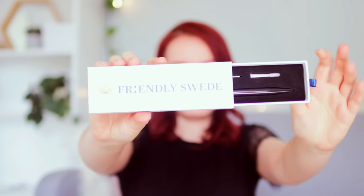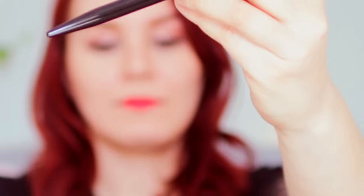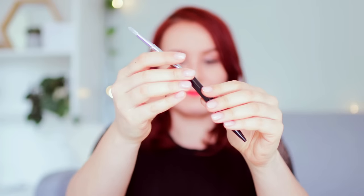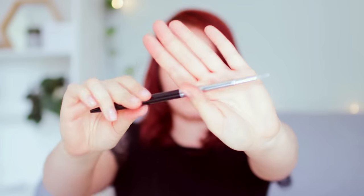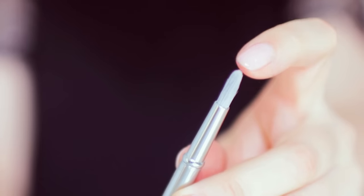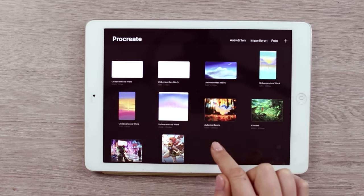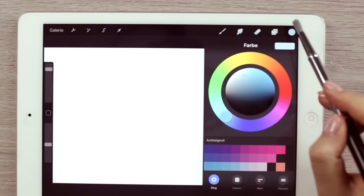The last cool art supply I wanted to share with you guys today is this cool stylus pen in the shape of a brush. If you don't want to use the pen nor your fingers for painting digitally, you can try out this stylus in the shape of a brush. Now, it won't respond to different amounts of pressure, but it will give you a more realistic feeling when you paint on your tablet. To demonstrate how I use this brush, I'm going to use the app called Procreate, which is available for iPads.